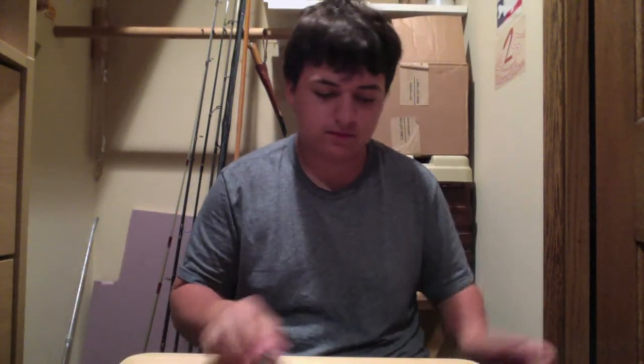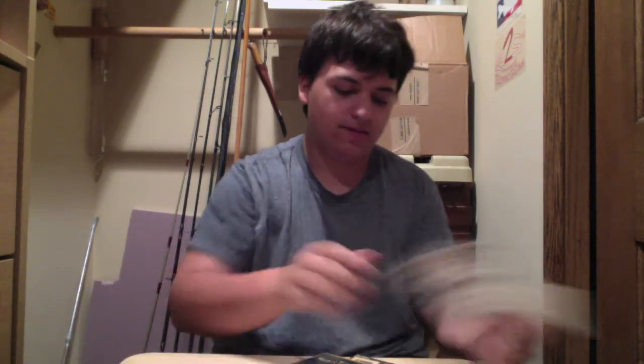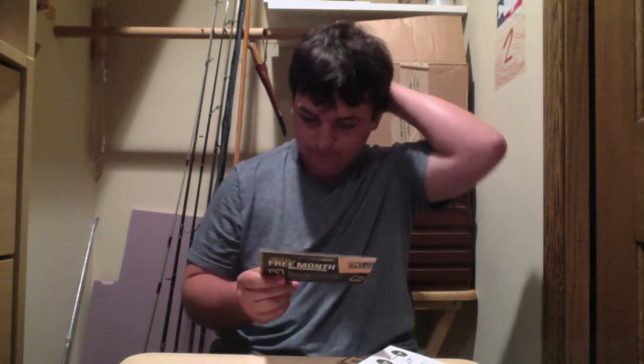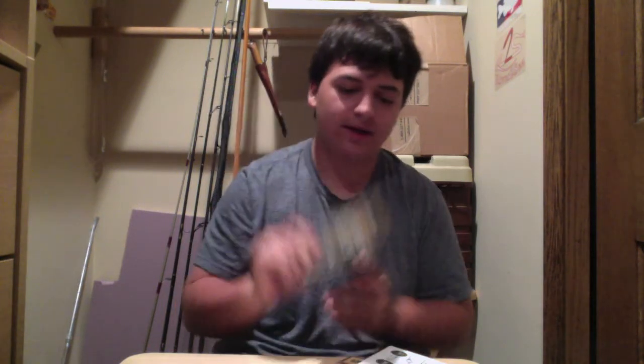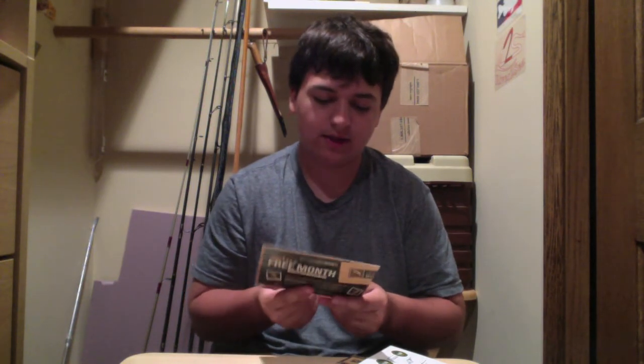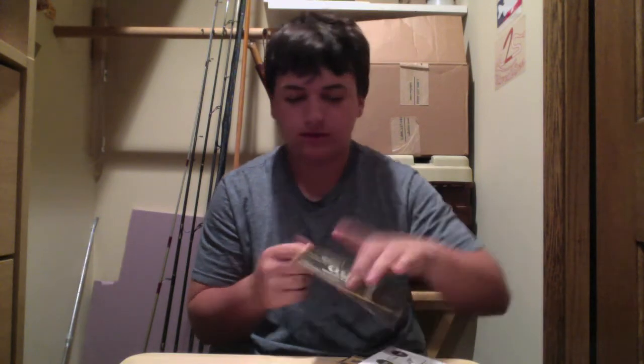There's a contest going on. You can win $250 in baits. You have to upload a video to YouTube catching fish on every bait in this box. So if you get a Mr. Tackle Box, have a video of you catching a fish with all the baits, upload it, and put hashtag MTB Slam. The winner gets $250 in baits and the runner-up gets $75 in tackle. Maybe I'll do it if I have time.